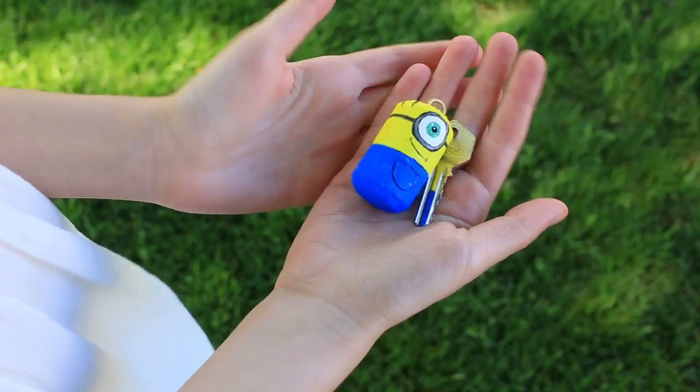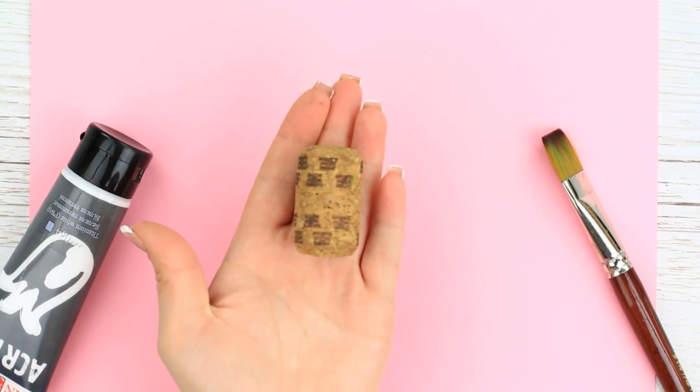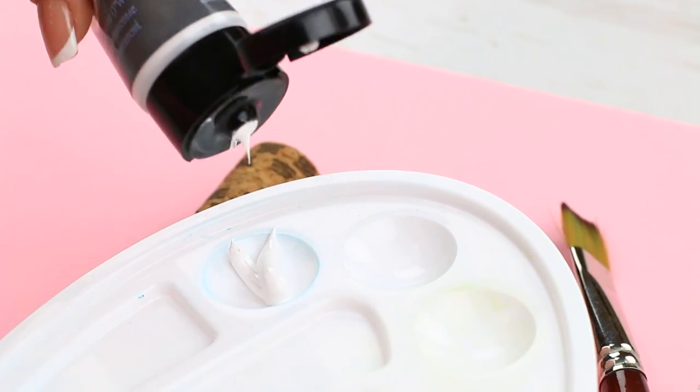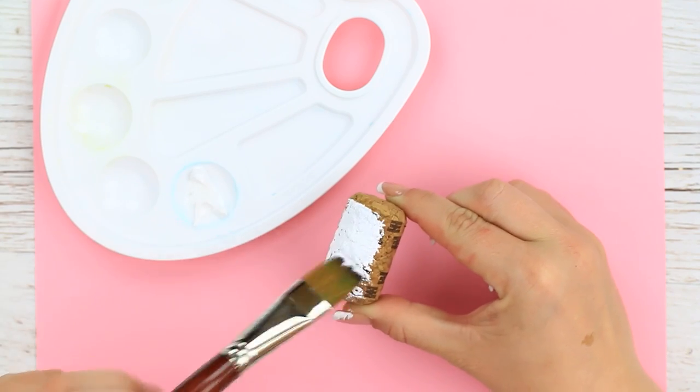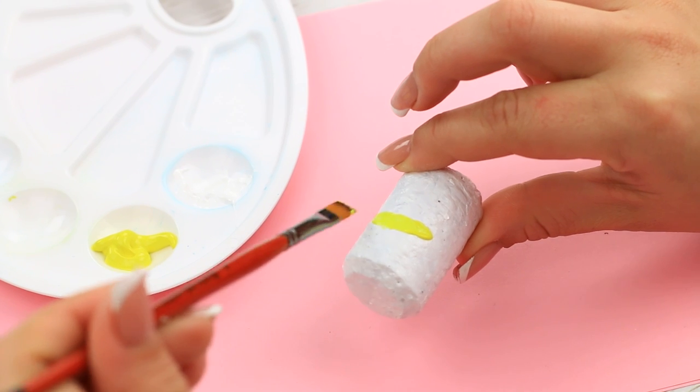Are you afraid you can lose your key? You can't if you get this lovely minion keychain — even if you drop it in the water. We'll need a wine cork. Paint it white.